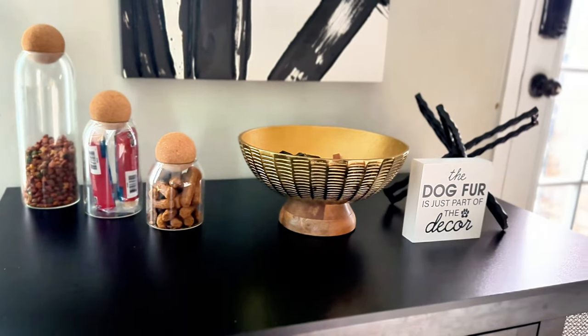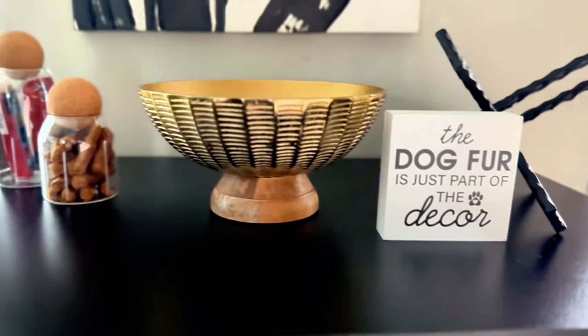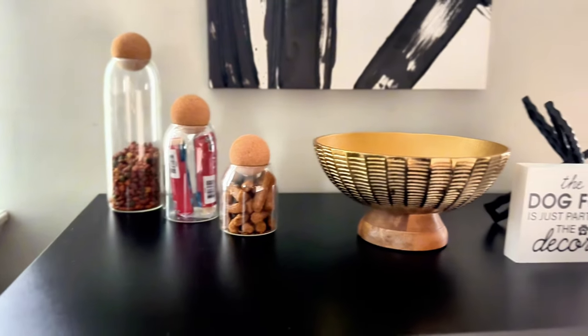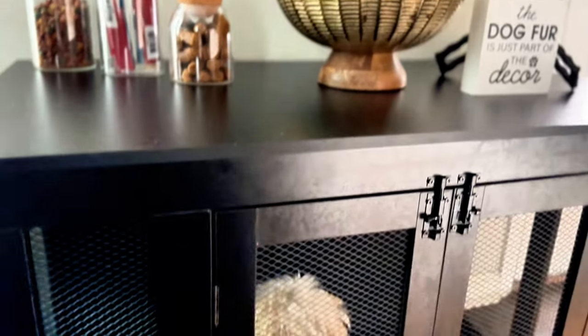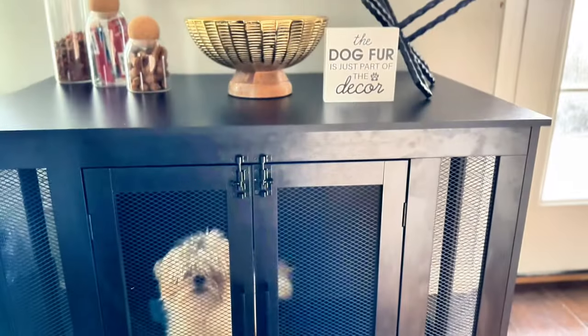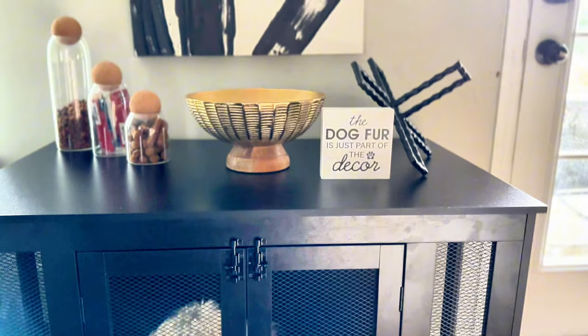And this is the finished results. Let me know what you guys think down in the comments below. I really hope this video helps someone make their space more aesthetic while having a pup. If you guys like this video, do not forget to like, share, comment, and subscribe. Thank you guys for tuning in. Bye bye loves.